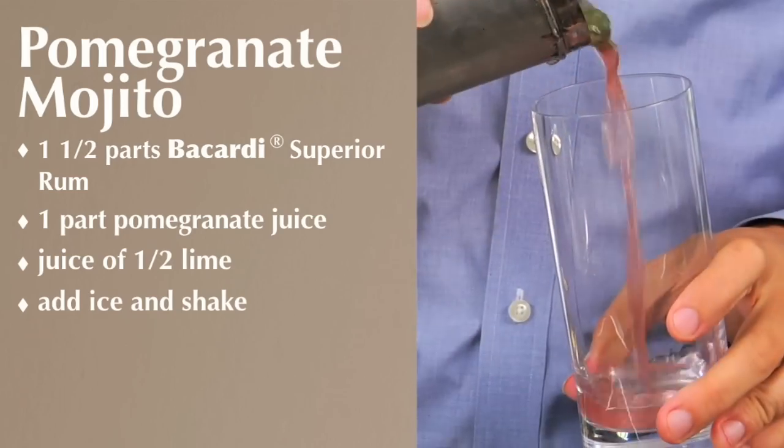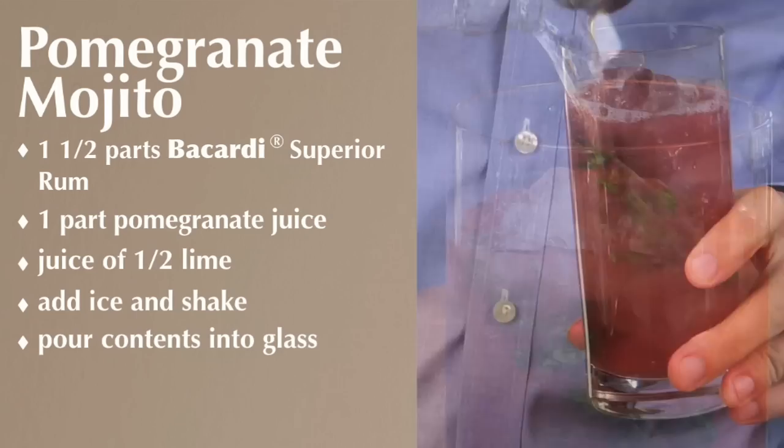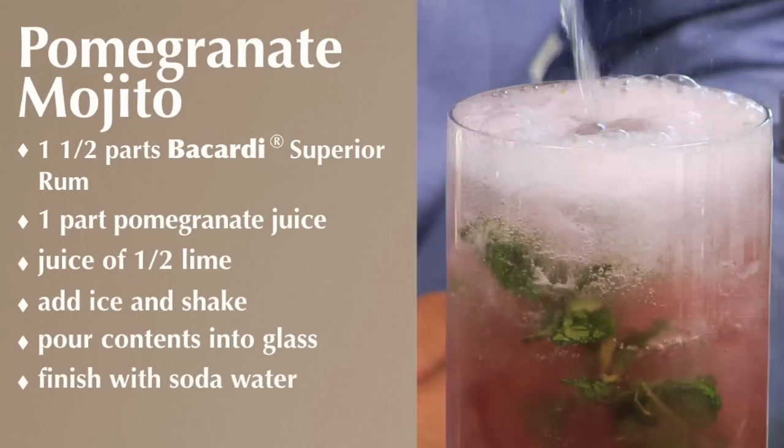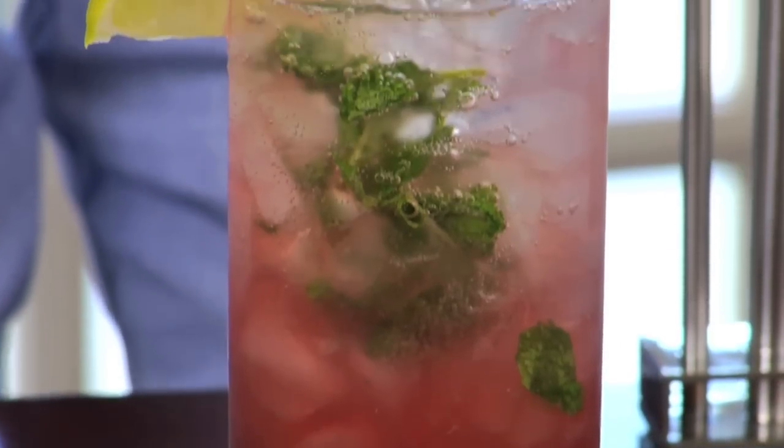Give it a shake, and we're going to add the whole entire contents right directly into that glass. Finish off with soda water, and we are going to garnish with a lime and a wedge. And there you have a pomegranate mojito. Enjoy.